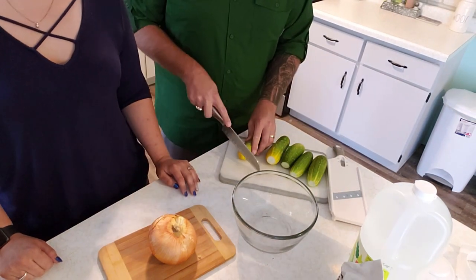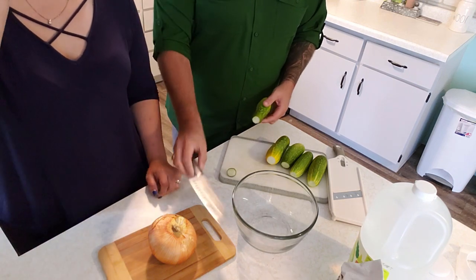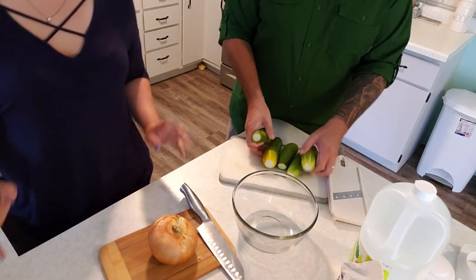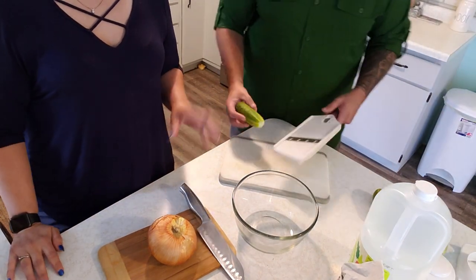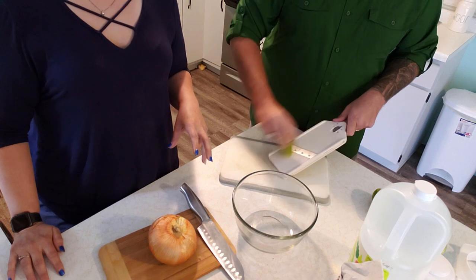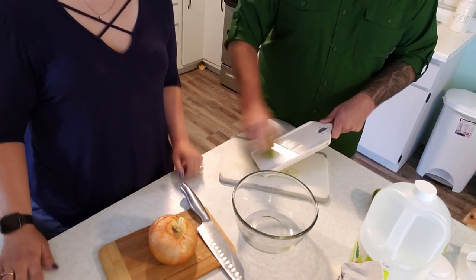While they're in the refrigerator, we'll make the brine. After they're done coating with the kosher salt, it draws all the moisture out of the cucumbers, and then the brine will be the flavoring that you're going to use.